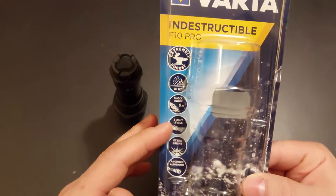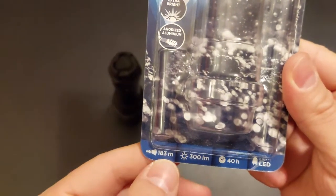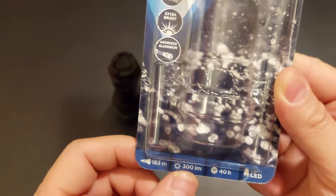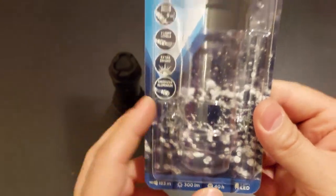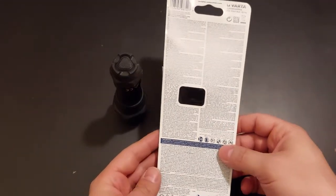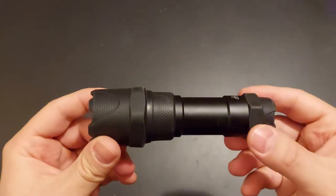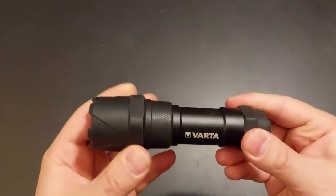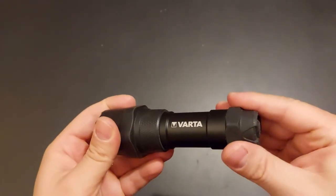It has to be rugged — you can see all these certifications here. The other thing is there's quite the range of the light, it's also pretty powerful, and it runs for about 40 hours, which is really impressive. About the actual flashlight itself, it's nothing spectacular — this part is rubberized, this is metal, and this is rubberized again.